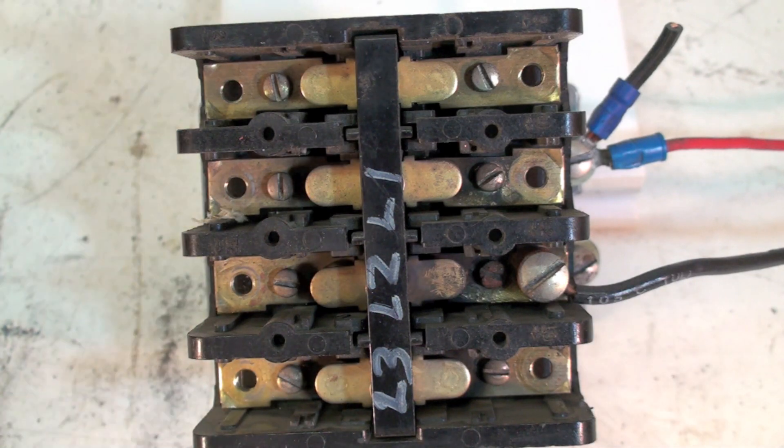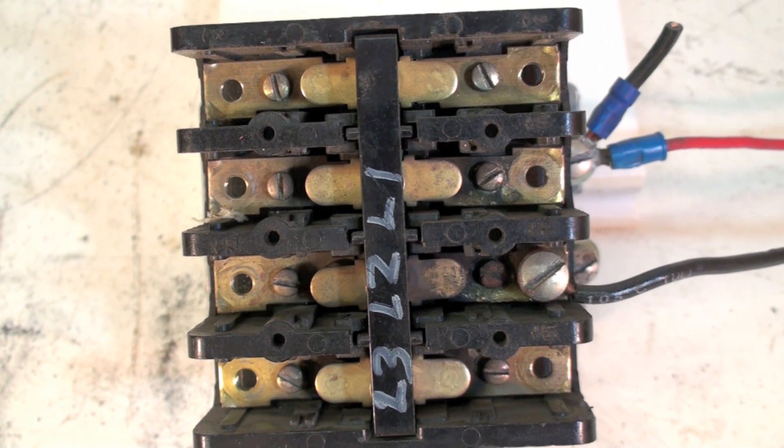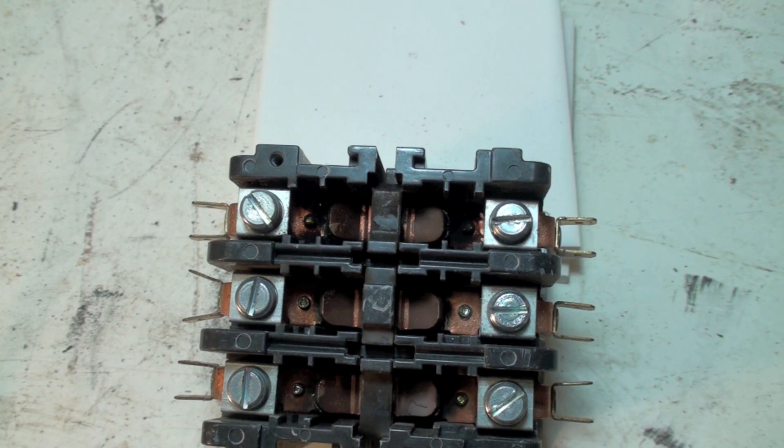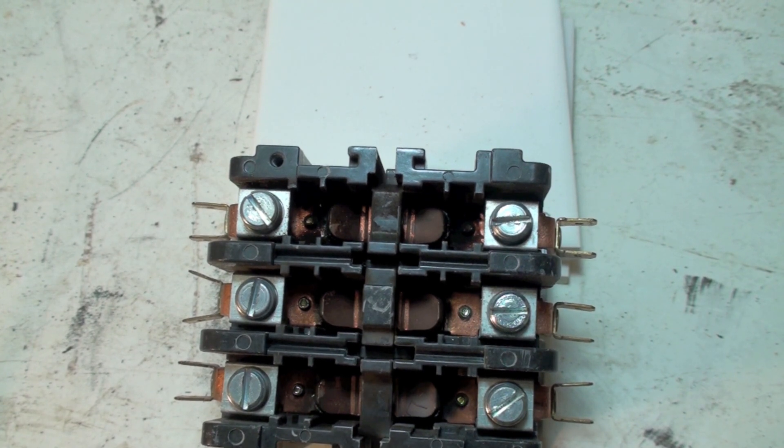The contacts in there are made of some special silver cadmium material that's supposed to conduct electricity very readily. Let's look at a couple of different ones and take a closer look at the contacts on this contactor to see if we can figure out what's going on.